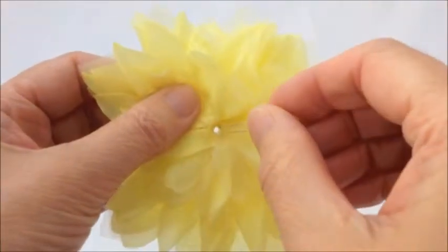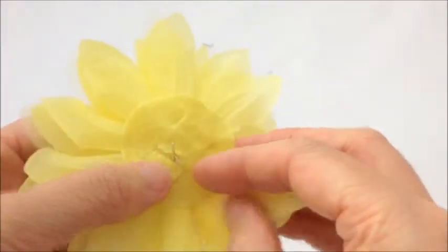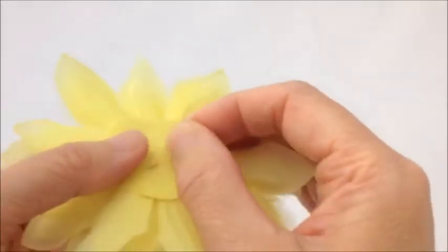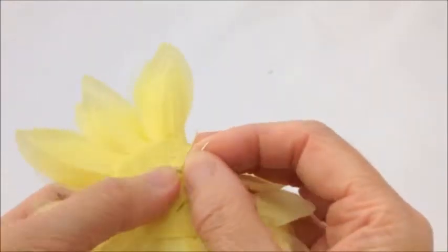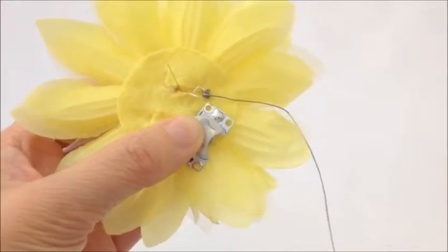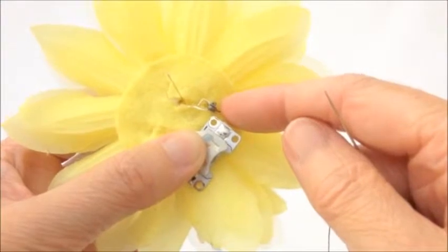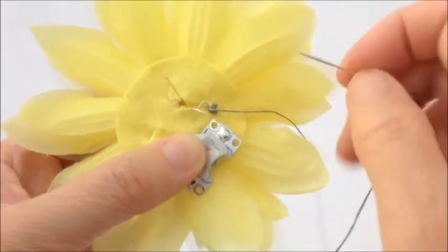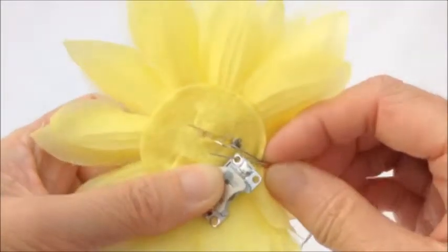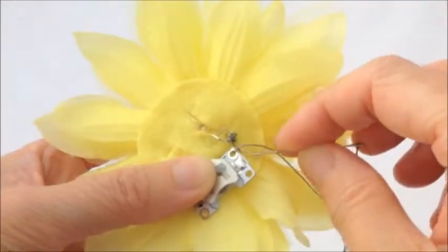The LED legs are then just pushed through the hole to take them through to the back. We're going to take the negative leg — that's the shorter leg — and twist that into a loop using some round nose pliers. I've done some over-sewing stitches into the negative leg that I've twisted, just some nice tight over-sewing stitches, and then I'm going to stitch into the negative side of my cell holder, again using some tight over-sewing stitches.